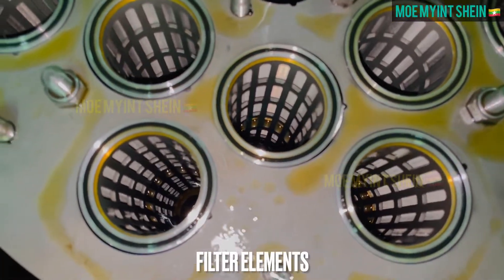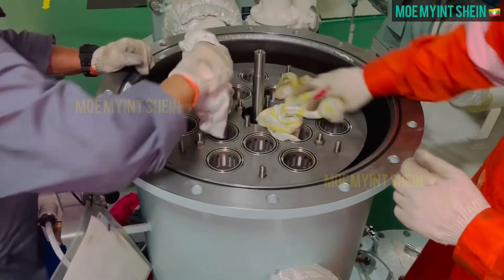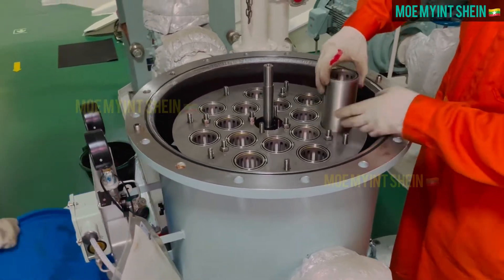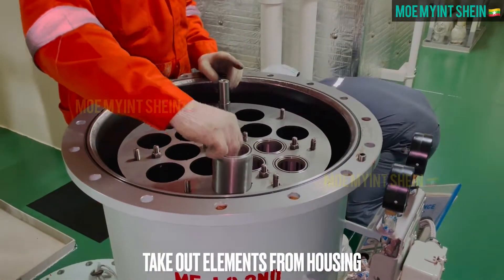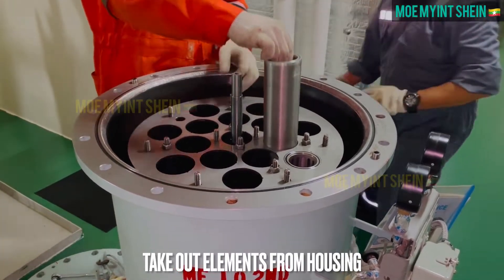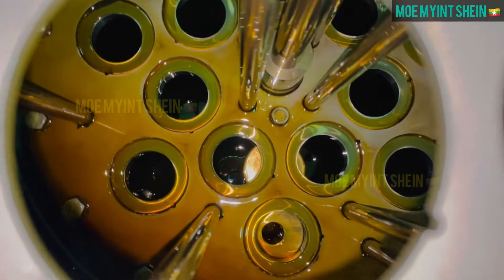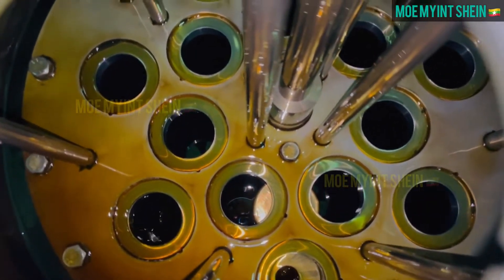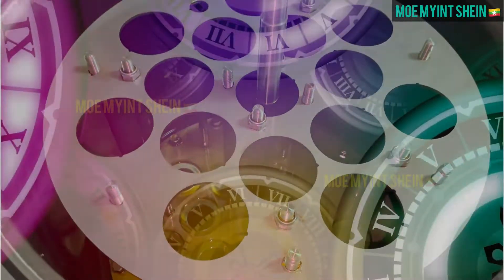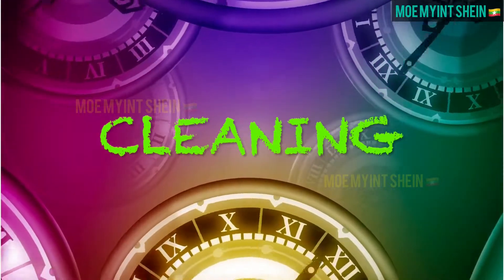These are the filter elements that are needed to clean. Take out elements from housing very carefully. Should take time for efficient cleaning of candle filters.